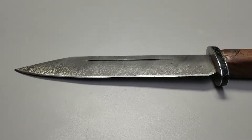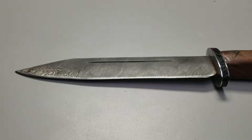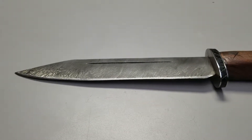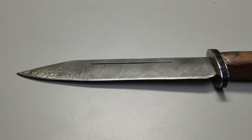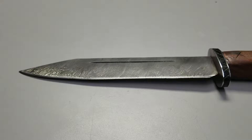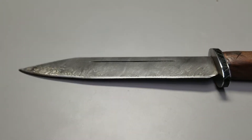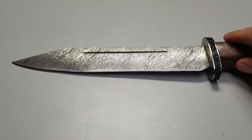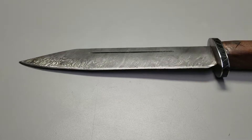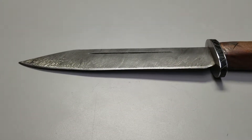Historically, it was Wootz steel — W-O-O-T-Z. That's a kind of ore and steel that you get from places like India and parts of Pakistan. It was imported to European countries via the Middle East, so whenever a European person saw this patterned type of steel, they knew it had to come through Damascus, which is a specific city. That's why it was called Damascus steel.